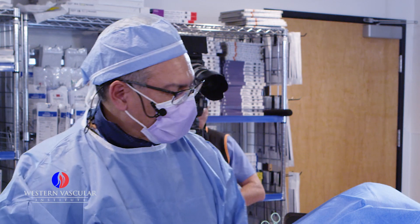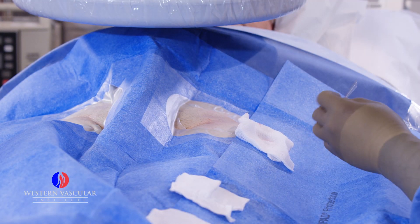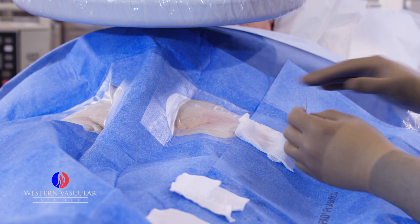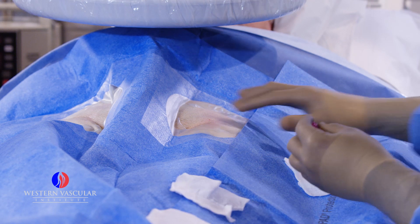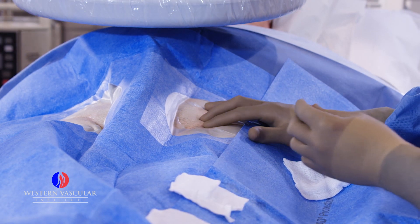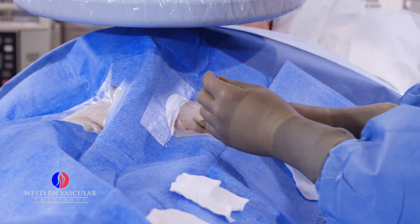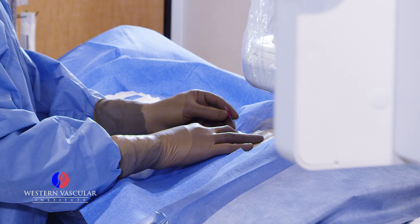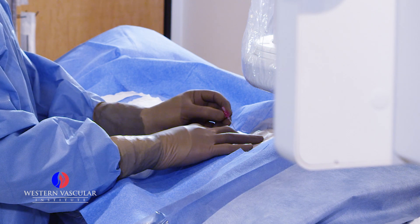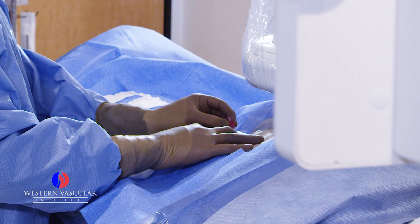We're going to start with access to the common femoral artery, which is a segment of the artery that runs very close to the skin at the level of the groin. In our technique, we always try to go to the opposite groin — so if we treat on the right side, we start on the left side. We have this needle that will allow us to get access into the vessel and introduce a very tiny wire.